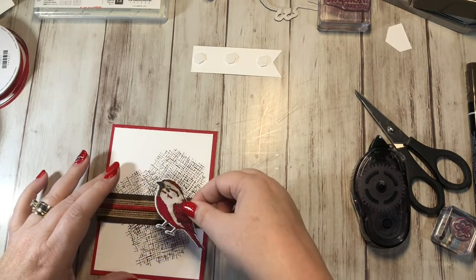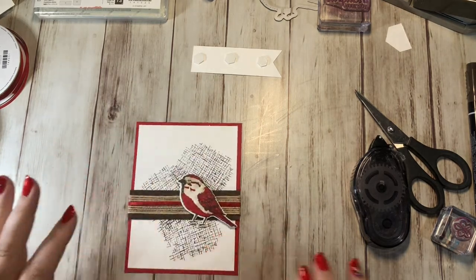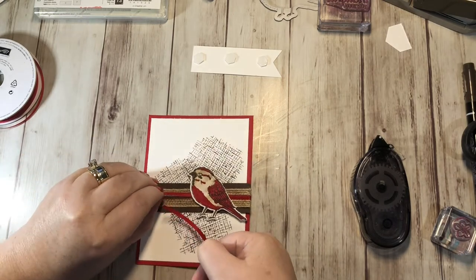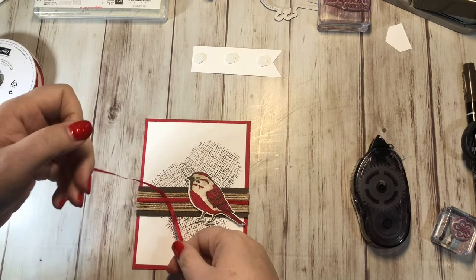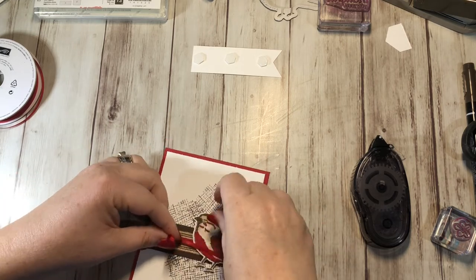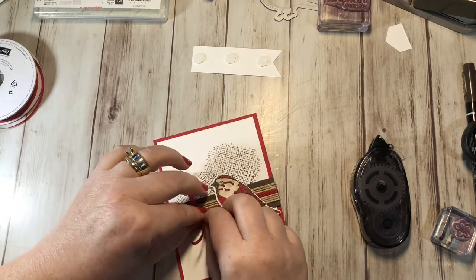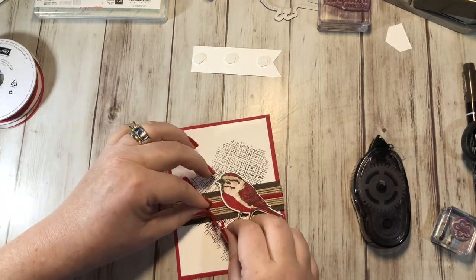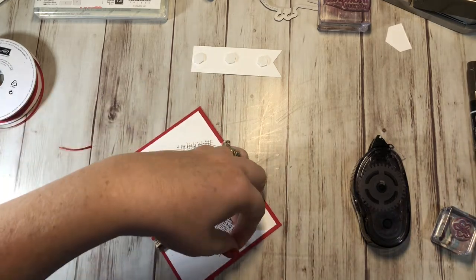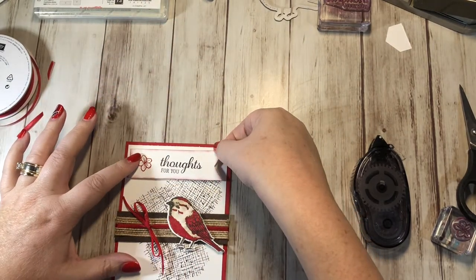My bird is going to go right here on the front — he bent his little leg like so, press that down. Then I want to take a little bit more of this Real Red and tie a bow right here. You could just do a knot if you want, but I'm going to go for a whole bow. Pull, then pull it smaller, a little bit smaller. Okay, let's trim these ends. Now let's take our little "Thoughts for You" — this is going to go right up here.